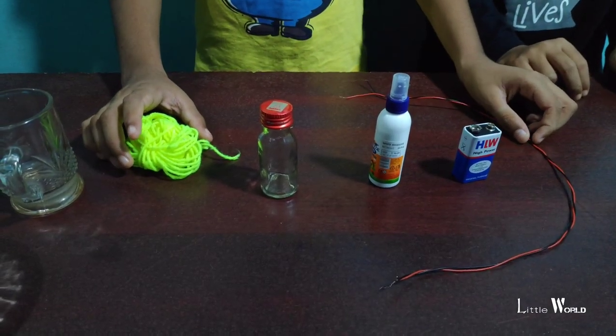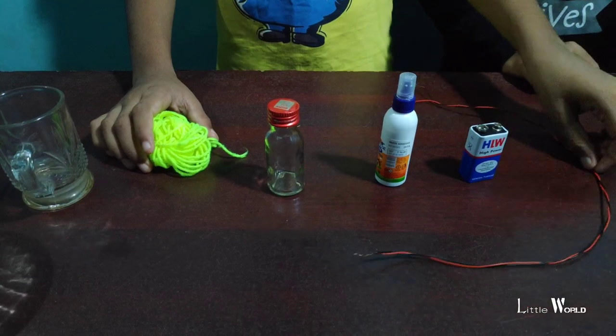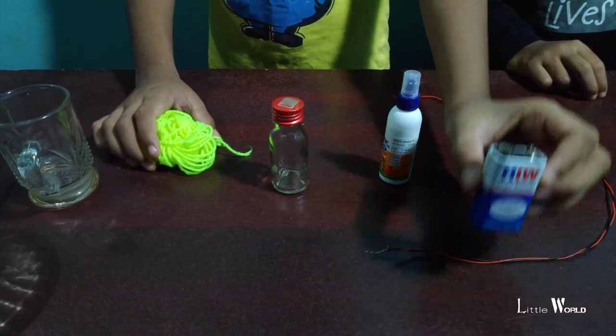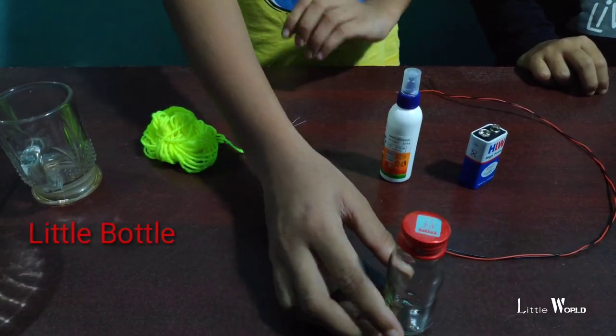This video is one of the most important videos. There are two wires. There are 9 volt batteries, 3 volt batteries, and 5 volt batteries.